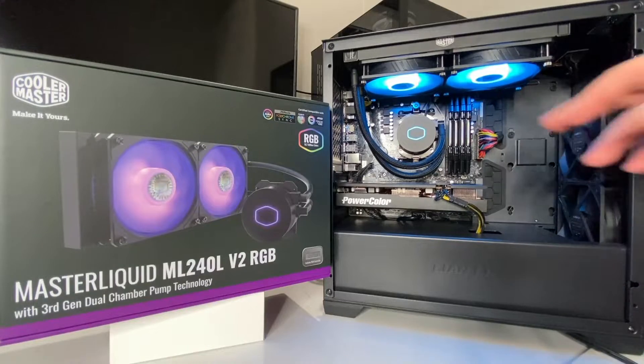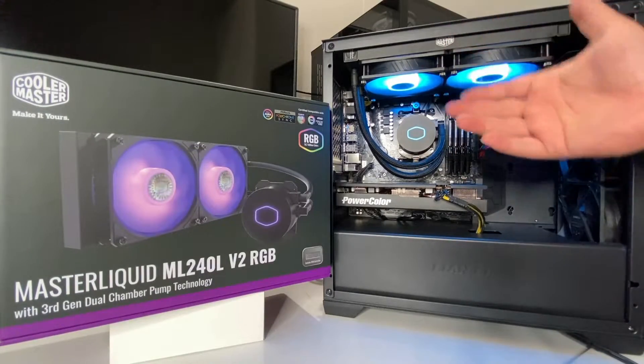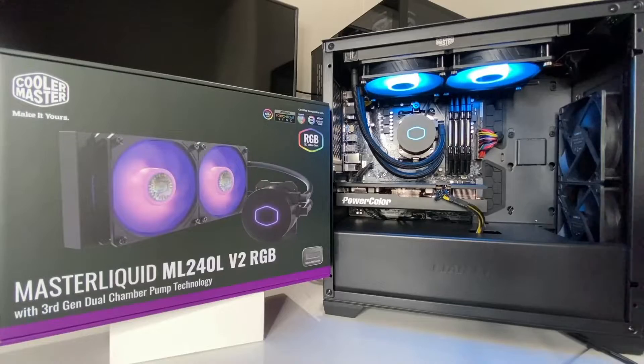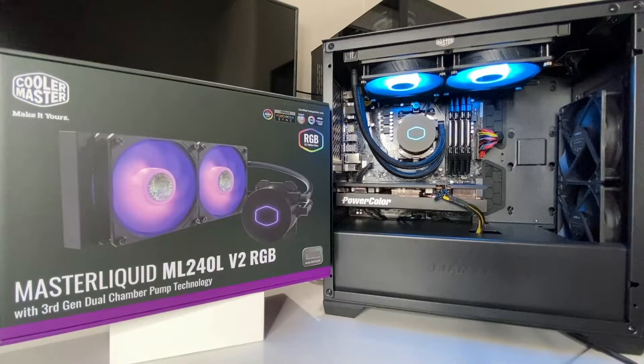Now let's talk about the fans. As far as noise levels, it's fairly quiet and doesn't bother me. But if you need complete silence, these fans are not it. You can swap them out for whatever fans you want — it is compatible — but then you're spending more money. The only issue I have is that at idle there is always a constant whine even with a custom fan curve.